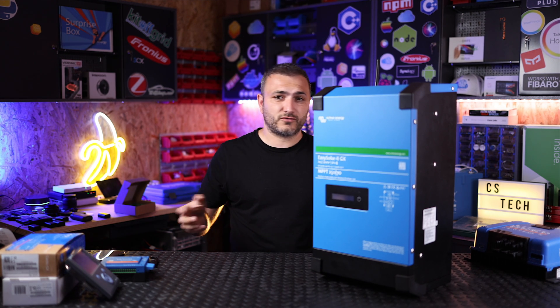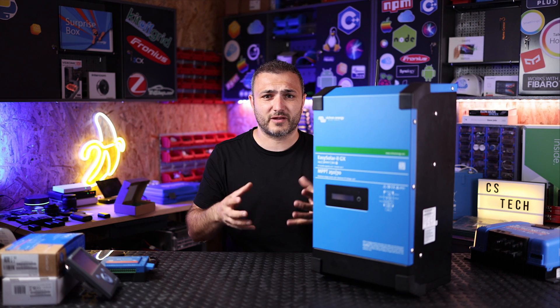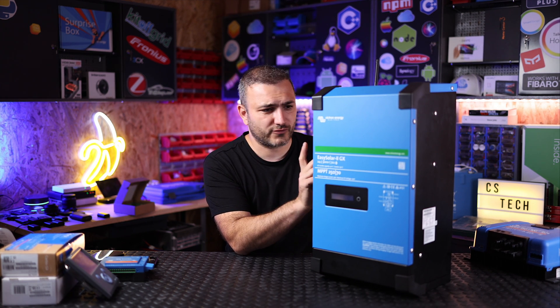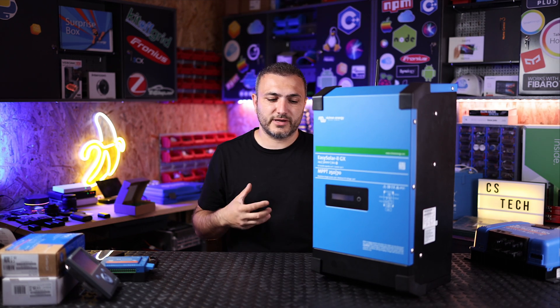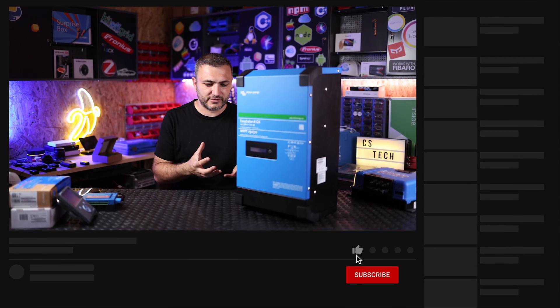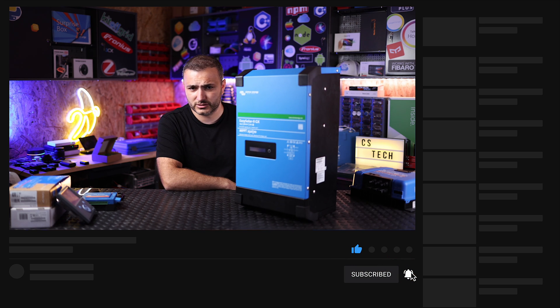Welcome back to CSTEC, I'm Cloud. First of all, my short disclaimer — I'm not a native English speaker, so don't hate me if I misspell something. I will try my best. So let's get back to Easy Solar Generation 2 from Victron. For those who decide to enter the Victron family and they want a device that's all-in-one, ready to work, ready to install, and easy to install, they need to buy an Easy Solar Generation 2.